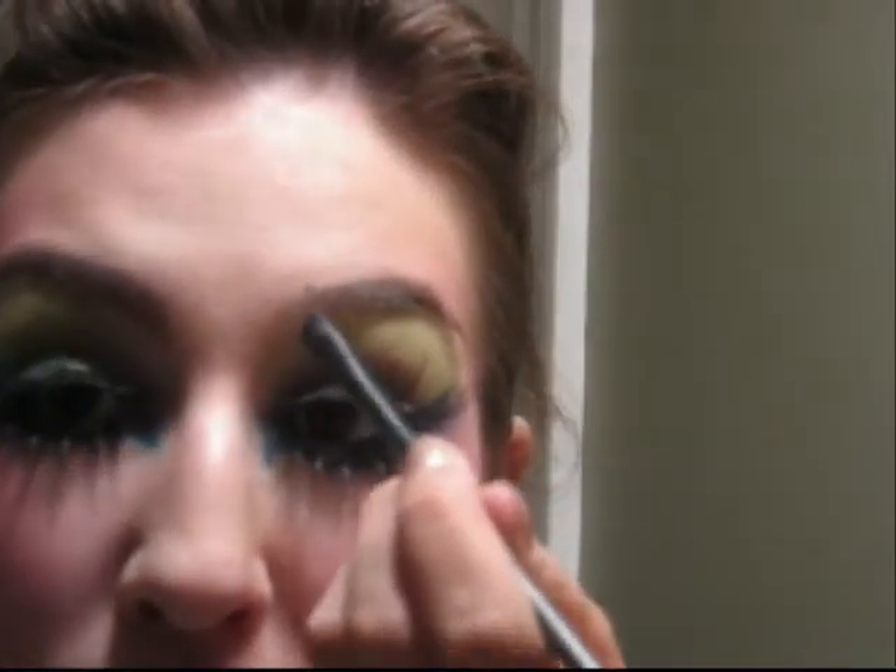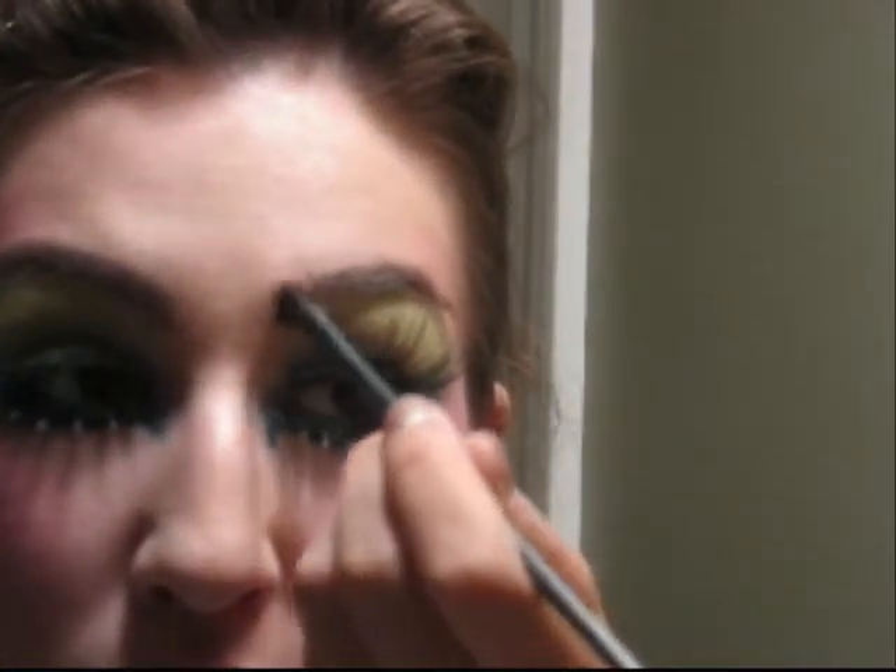Then take a brow color and define your brows where you need them. This is going to be the frame for your eyes, so you want to make sure your brows are strong. This is the finished look, and now you're a beautiful peacock.